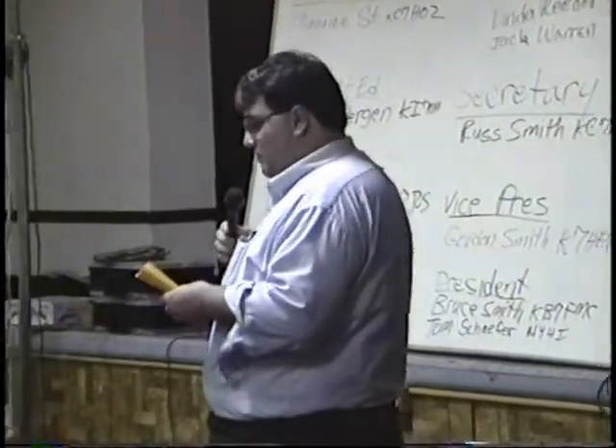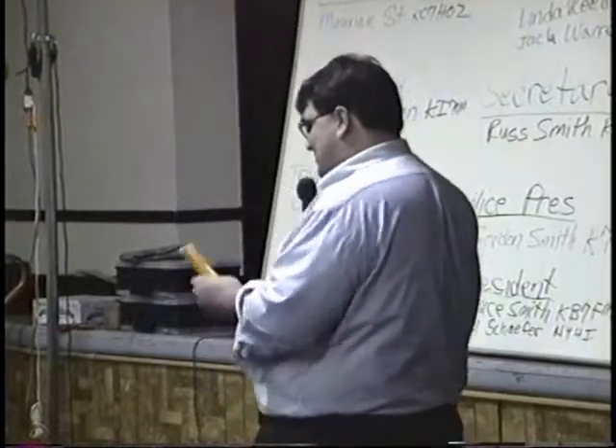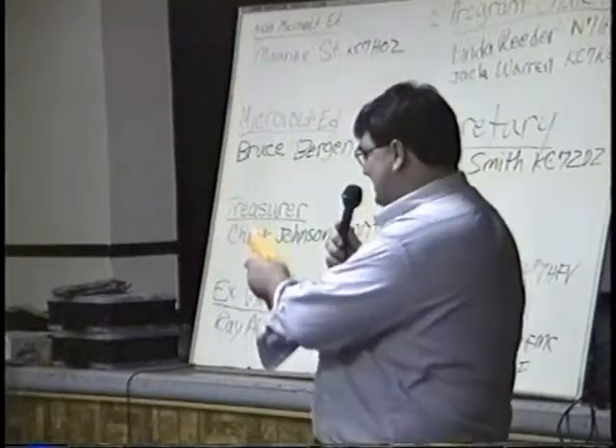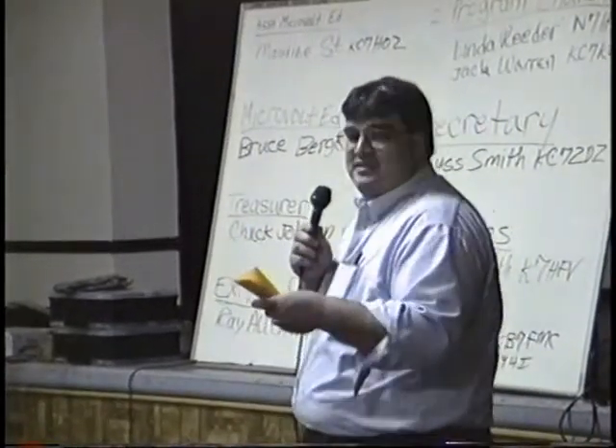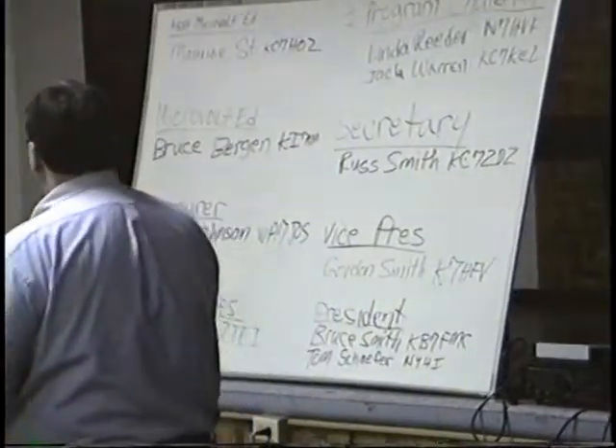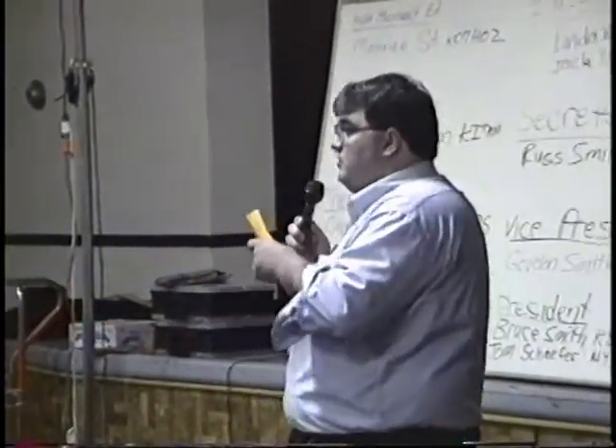The host introduces the next presenter: Eugene, KC7CSE, who has a military surplus vertical antenna and a homemade battery case to show. He notes this is why the club did so well on Field Day.